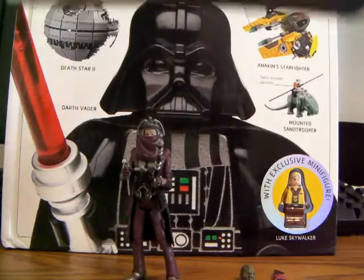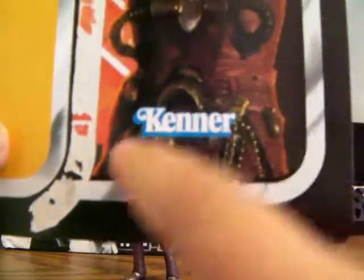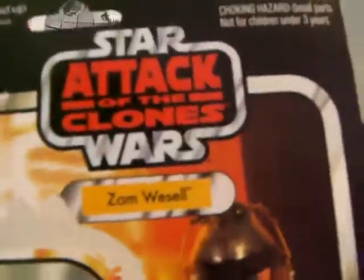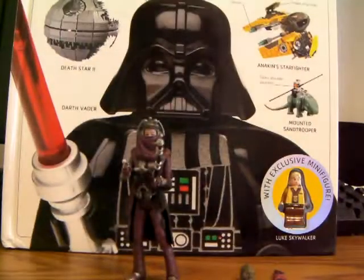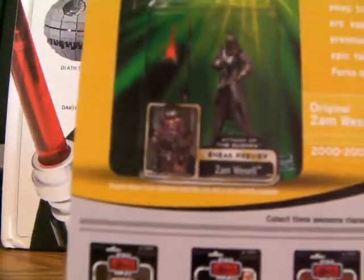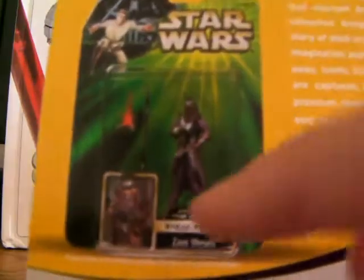Let me show you the card back before I get on to the figure. A nice picture of Zam Wesell from Attack of the Clones there. Attack of the Clones, and Zam Wesell is right there. The back of the packaging shows the original Zam Wesell from 2002 — it's pretty nice. I mean, the figure, not this one; this one looks kind of weird.